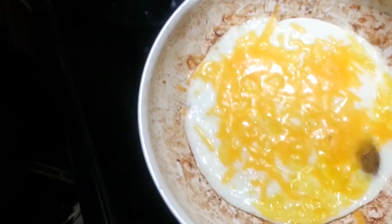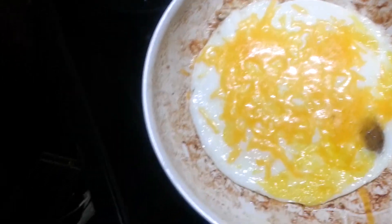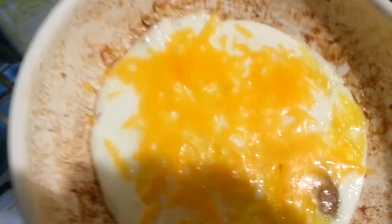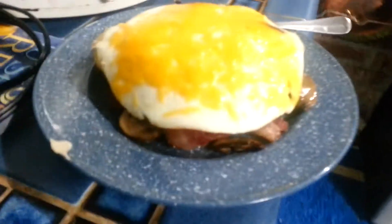Two eggs actually, fried in that leftover olive oil and bacon grease mixture. There's a stray mushroom left there, and that's cheese melted on top of those two farm fresh eggs. That egg is on top of that mushroom and potato mixture, and all the bacon's under there too.